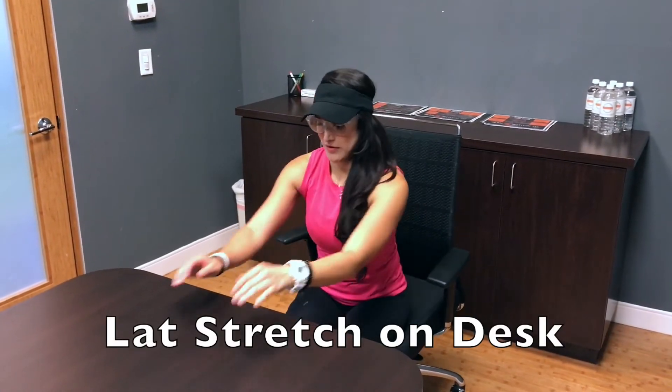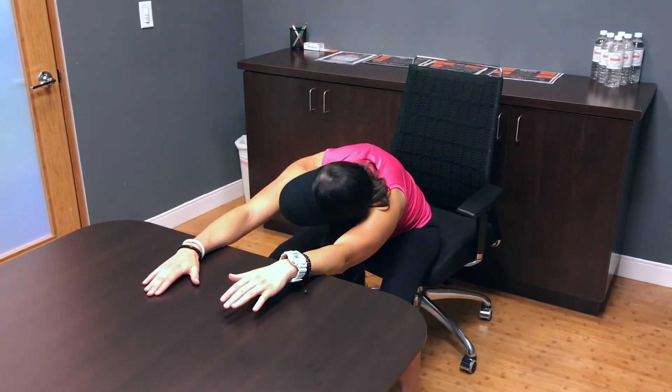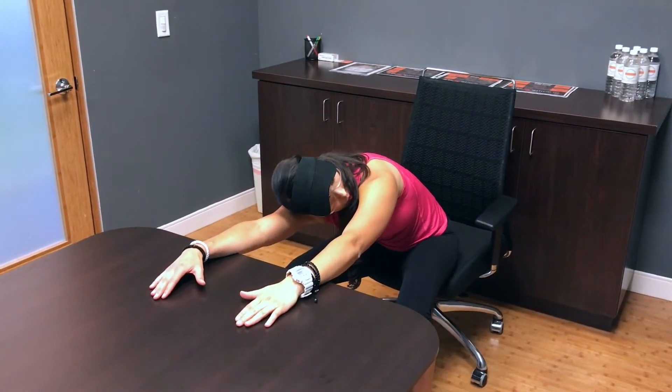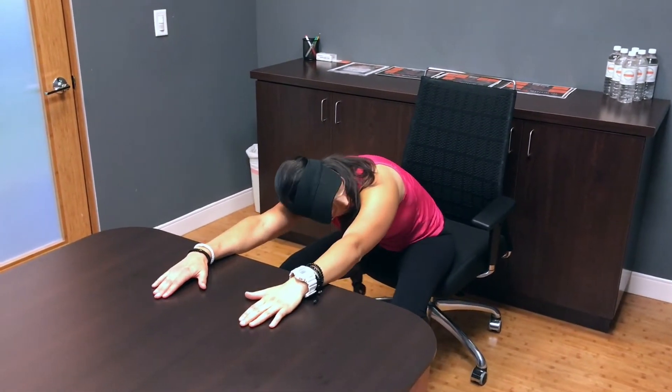Stretch your lats to improve your backswing and overall rotation. Place your forearms on the desk and roll yourself back until you're facing down. Press your arms down against the desk and try to bring your head as close to the ground as you can. Hold for 30 seconds or make it dynamic by rotating from side to side to intensify the stretch.